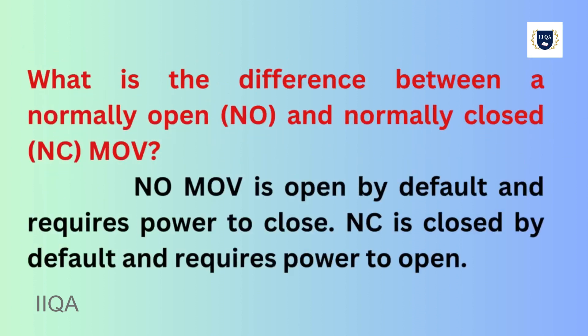What is the difference between a normally open (NO) and normally closed (NC) MOV? A NO MOV is open by default and requires power to close. An NC MOV is closed by default and requires power to open.